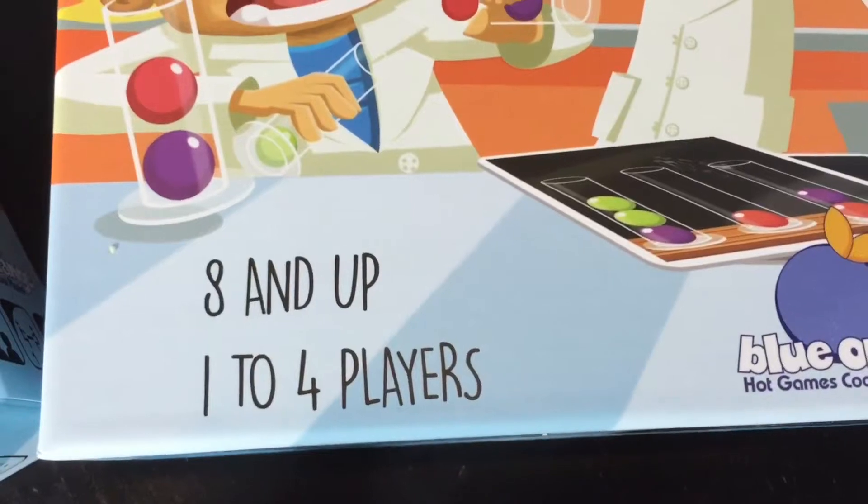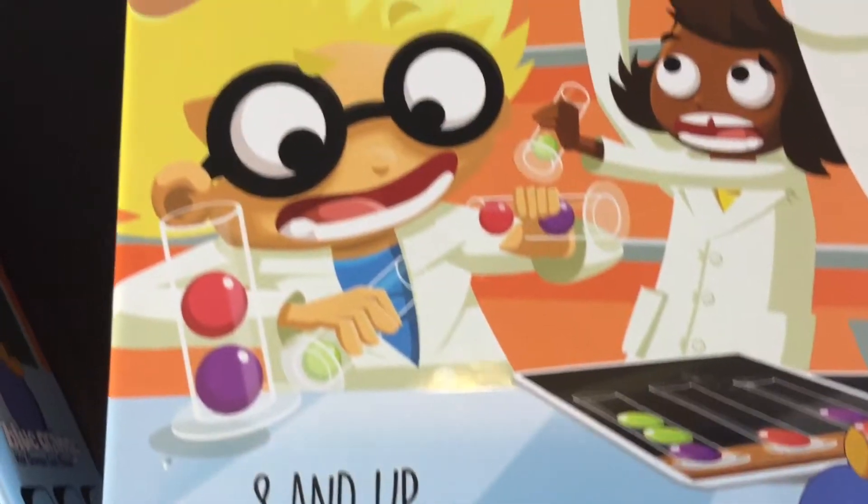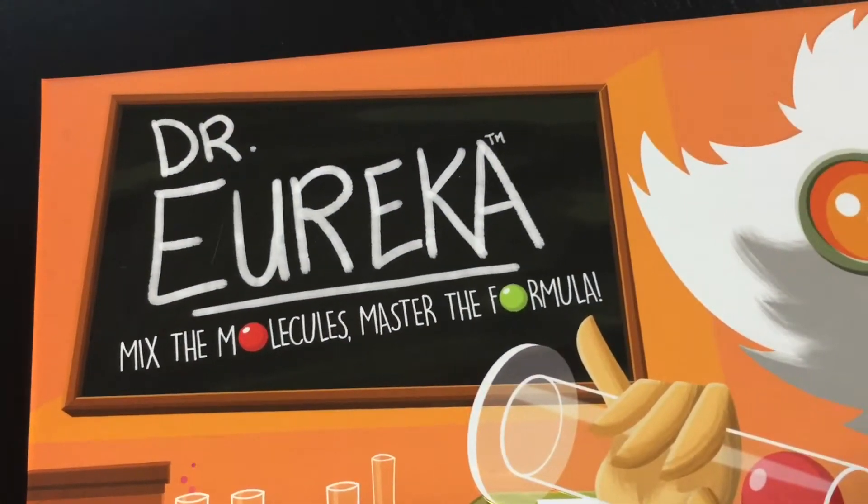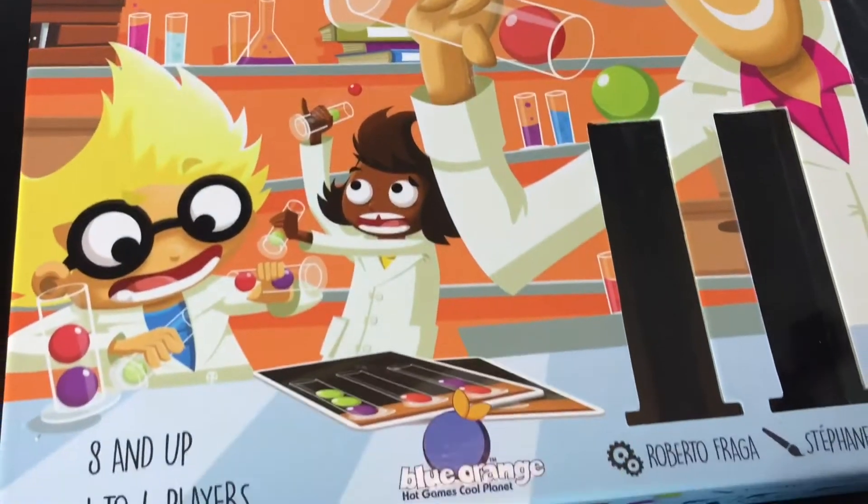The game is designed for ages 8 and up, but I can foresee somebody maybe 6 playing, and it's 1 to 4 players. But that is Dr. Eureka from Blue Orange Games.